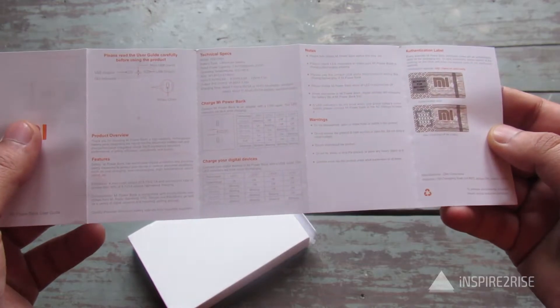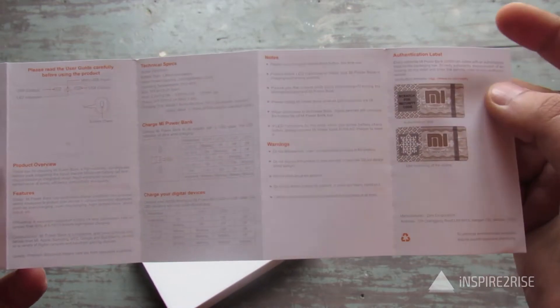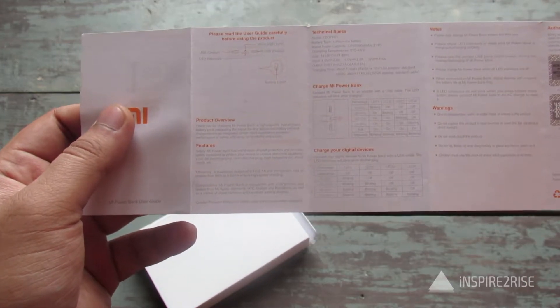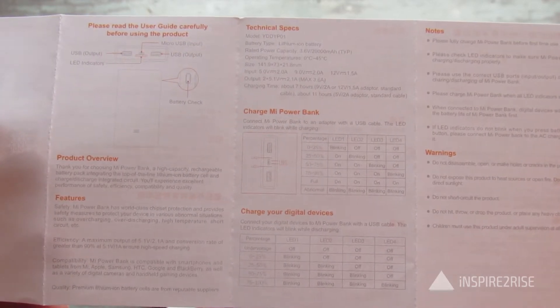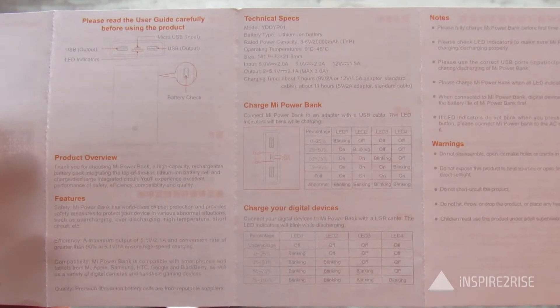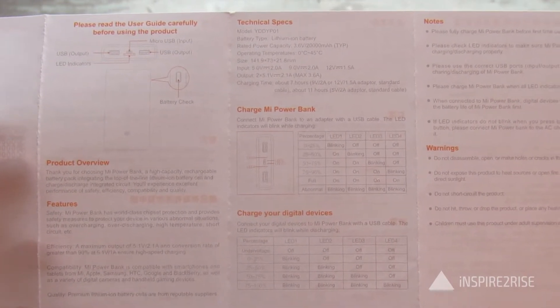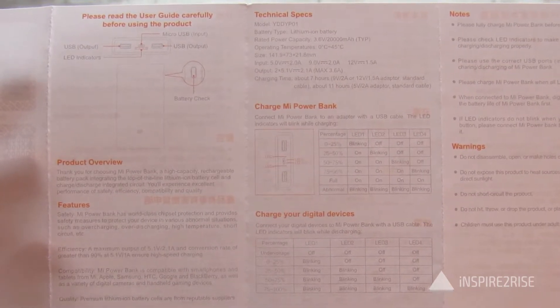There is also an authentication label which confirms this is a genuine unit. Technical specifications are written on this page about the power bank. The operating temperature should be between 0°C and 45°C, and the input charging should be a maximum of 5V 2A.